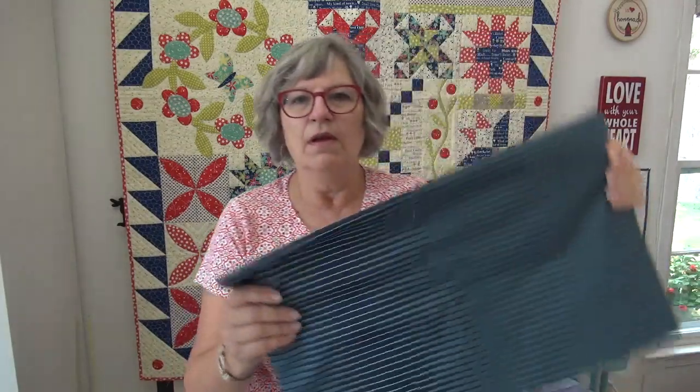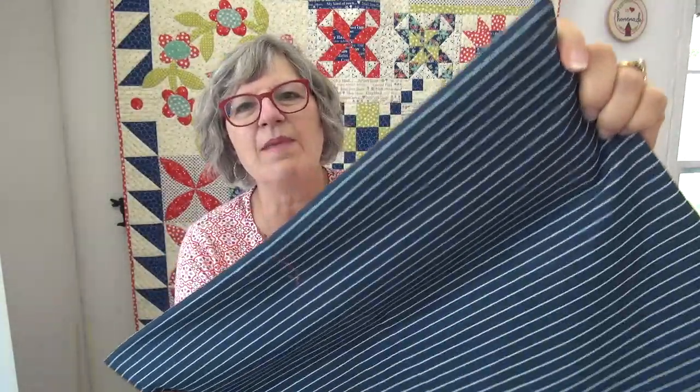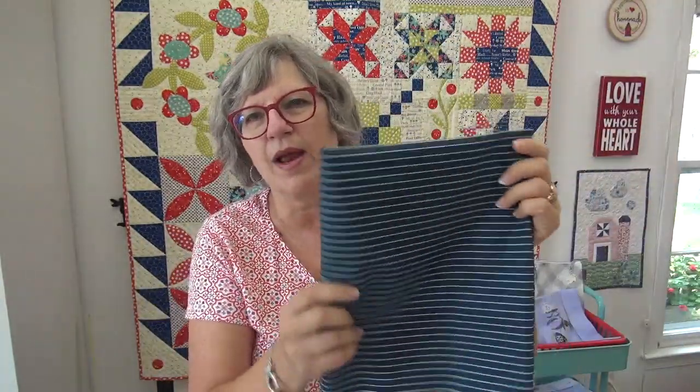Speaking of stripes — I was ordering some things and I saw this stripe. It looks like men's suiting, doesn't it? I just thought it would be a really great stripe to keep on hand for bindings and for putting in projects. That's one of those where, like a dot or a stripe, I just buy it so that I know that I have it.